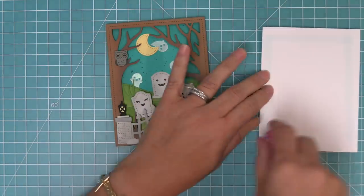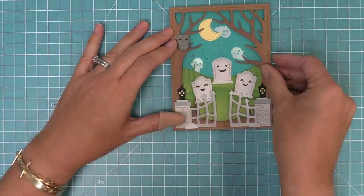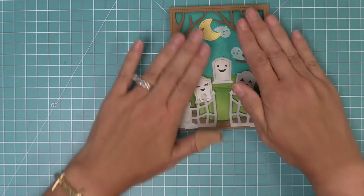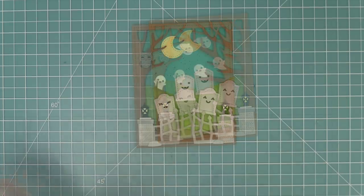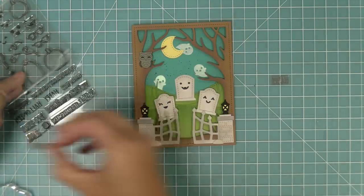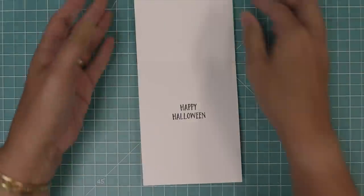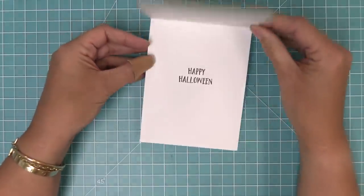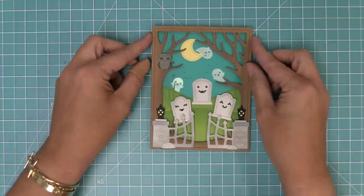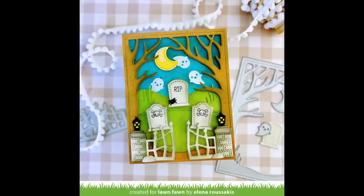Here is a standard size card base — five and a half by four and a quarter — and we're going to layer our whole panel on top. To finish this card up we're going to put the Happy Halloween sentiment on the inside, using Happy Halloween from the Pick of the Patch stamp set. You don't always have to put a sentiment on the outside of the card — if it doesn't quite fit your scene you could stamp it on the inside, which I think is a really fun look. Now the card is all done and I love the unique color scheme and the fact that it's almost a completely die cut card. Next up Shari is going to show us how to add stamped elements into your Spooky Forest backdrop.